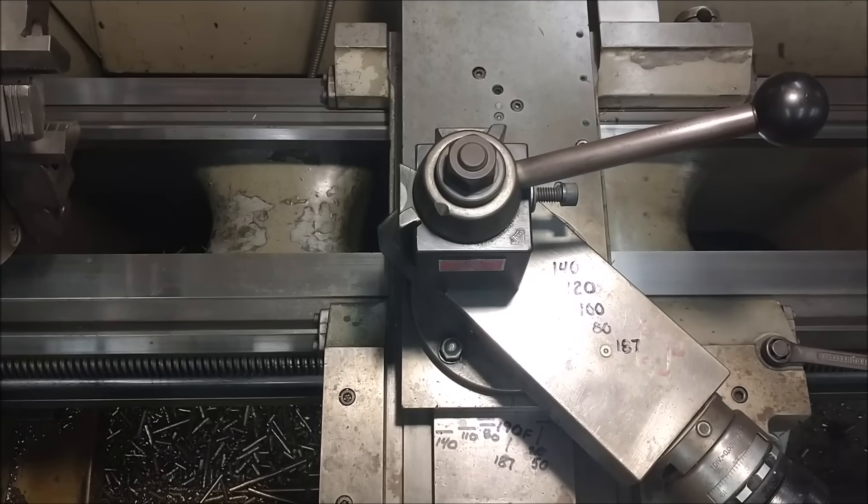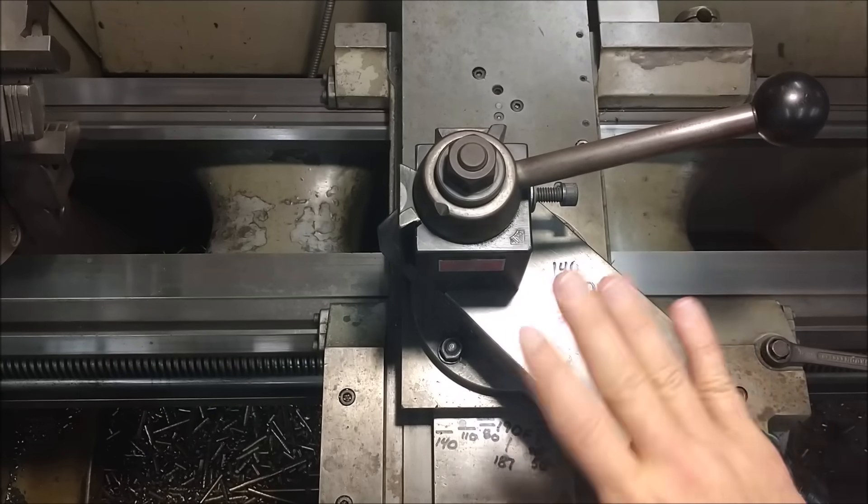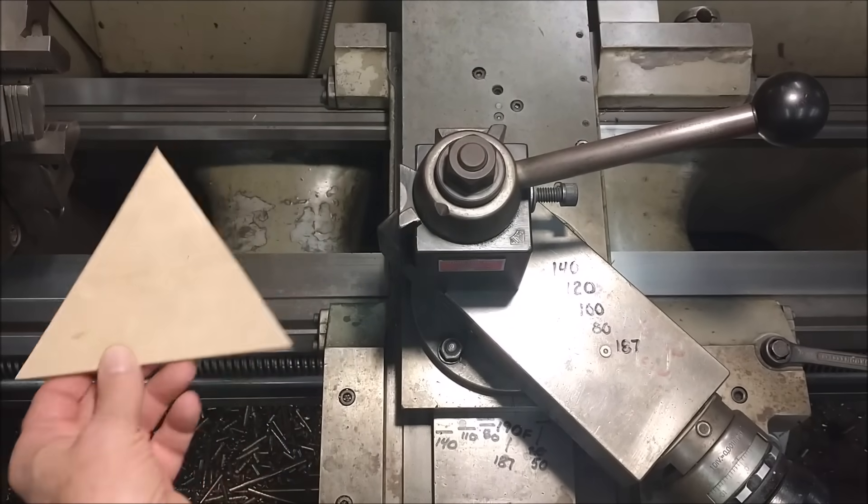Let's take a look at the way the compound has got to be set up to run a successful thread. This is absolute basics, so stick around. Take a look at the setup behind me. Alignment of your compound is very important to cutting a successful thread.